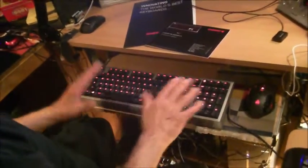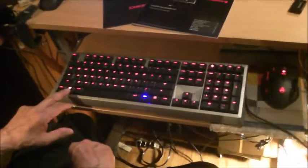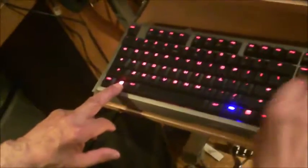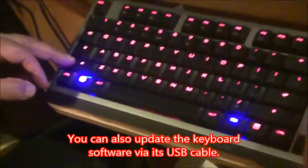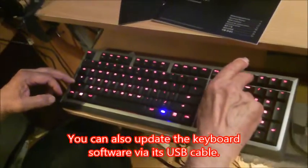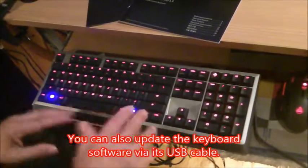Another interesting thing: there are five keys that, if you use them a lot, you can change them to a different color. If you use the Windows key a lot, you hit the Windows key and the Cherry key, and the Windows key can be blue. The same with the function key, and the same with the up and down keys — you can make them blue if you want, so that if you use them often, you can see the difference between the red and the blue.